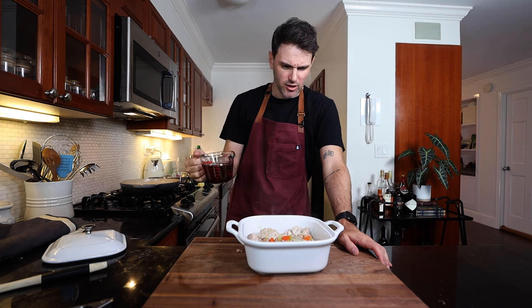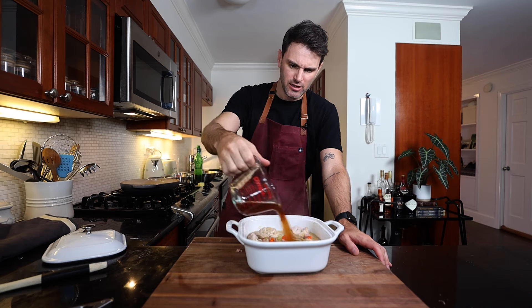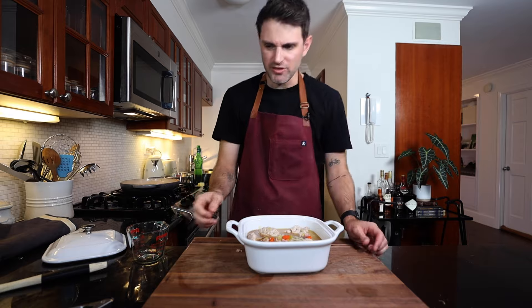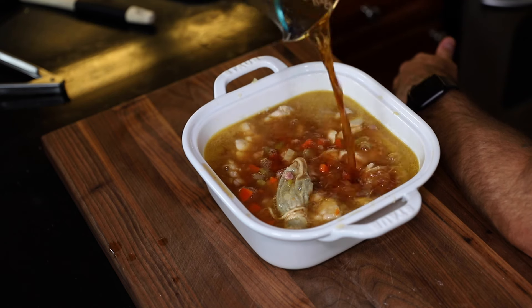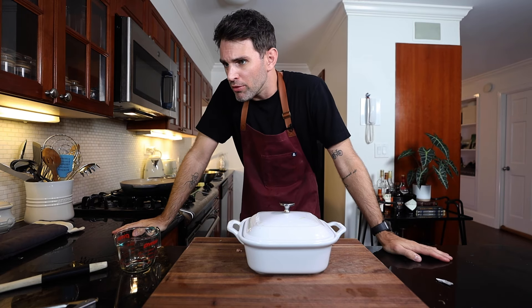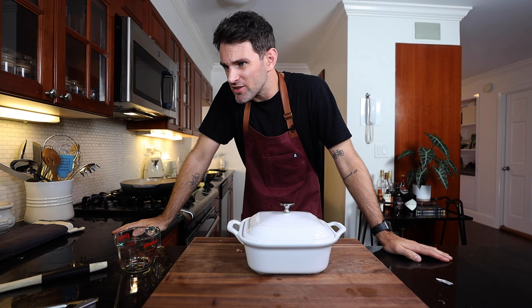Pour everything from the pan into the casserole dish. I have half a cup of beef stock — hopefully this covers everything. If not, I might need a little more. Pour in enough beef stock to just barely cover. The lid goes on and I need to bring it to a simmering point on the stove.